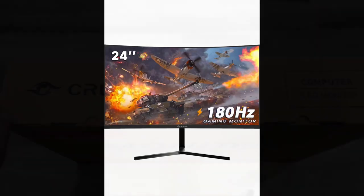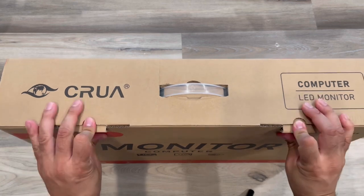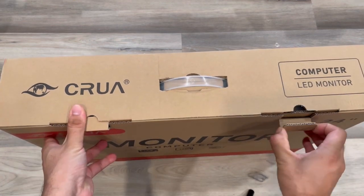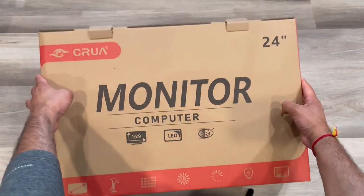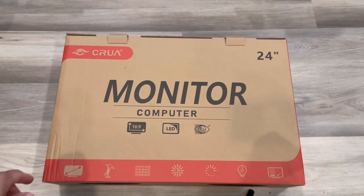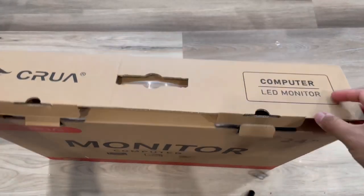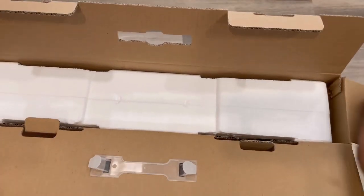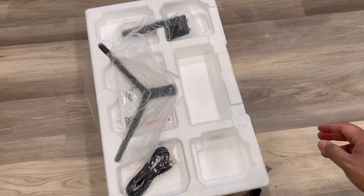We received this Crua 24-inch 144Hz by 180Hz curved gaming monitor for test and review. It's a FHD 1080p frameless computer monitor which supports AMD FreeSync with low motion blur and eye care. It has DisplayPort, HDMI, and compatible wall-mountable install specs. Let's do the unboxing.